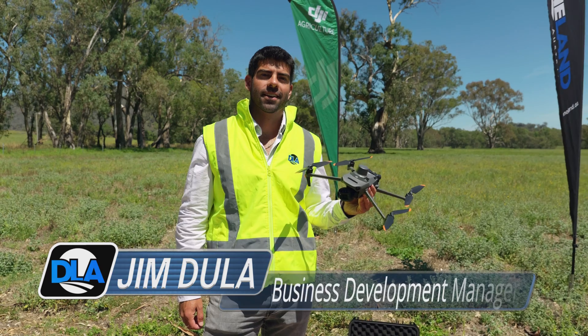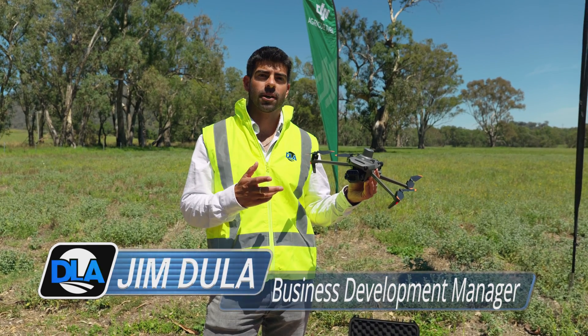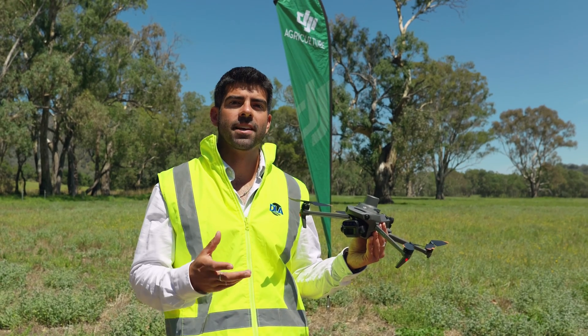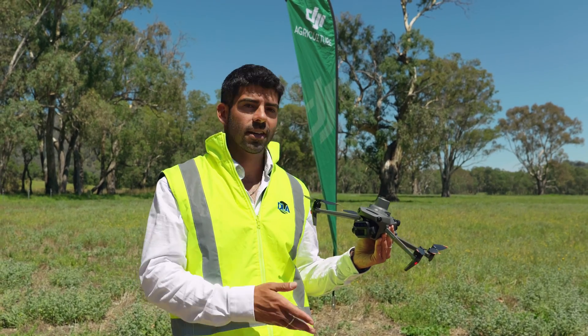Hi, Jim from Drone Land Australia here. In a previous video we ran through some of the specs of the Mavic 3 multi-spectral drone, but today I wanted to show you the live NDVI view that you can get from the controller while flying the drone. So let's get in the air.